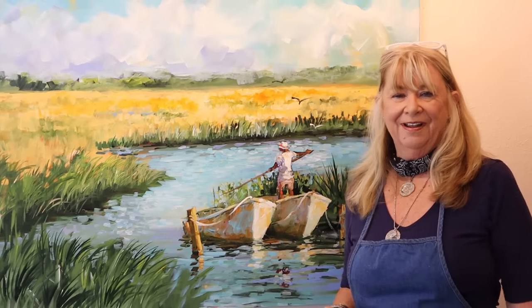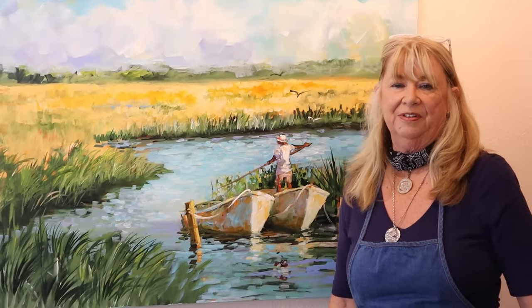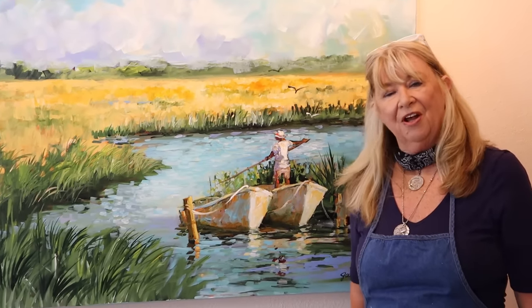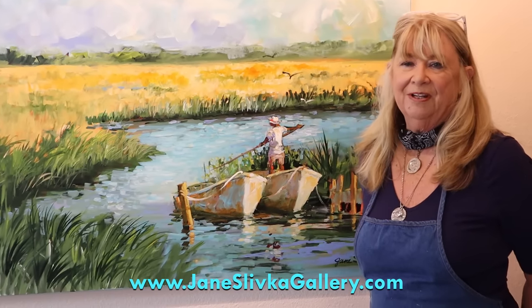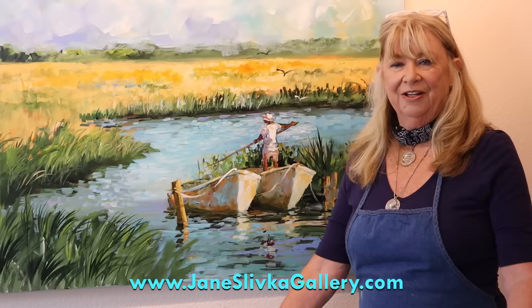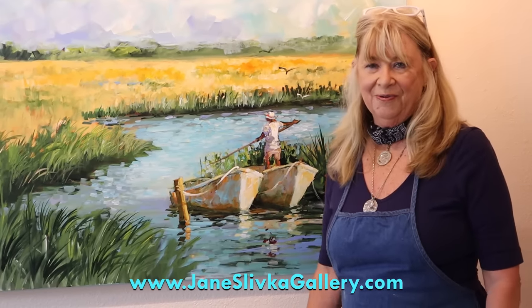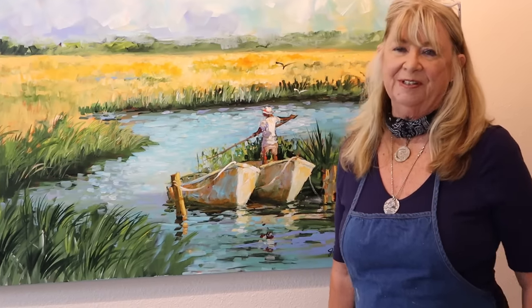I'll see you on the next video! Don't forget to press like and subscribe. We also have videos for sale on my website, janeslivkagallery.com — go to the shop page. You can purchase a class — only $25 for an hour-long paint-along class. There are 10 to select from and we'll be making another one in September 2023. Thank you so much, we'll see you next time, bye!